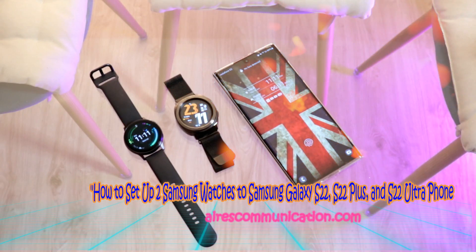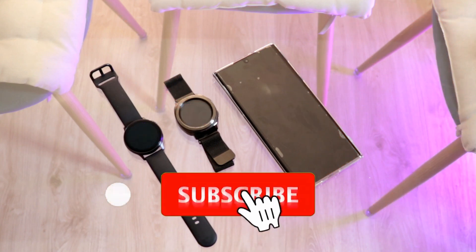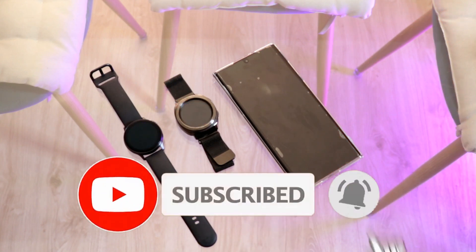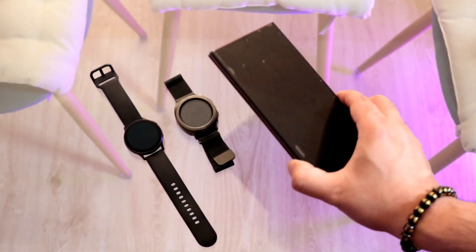Hello, this is Mass Communication. Here again with another video. We are going to show you how to connect two Samsung watches to a Samsung Galaxy S22 Ultra.